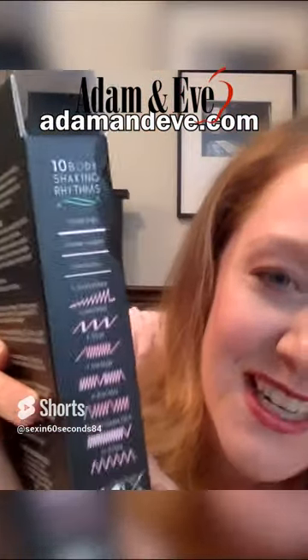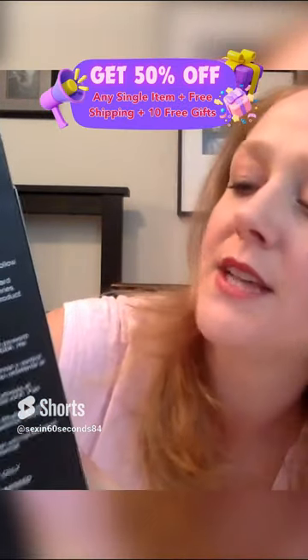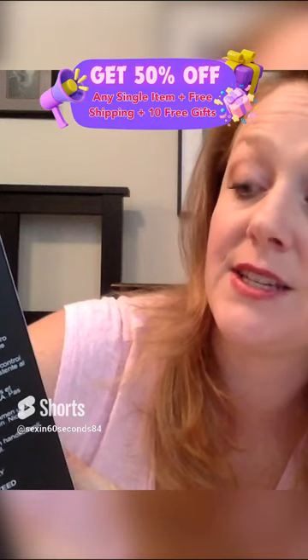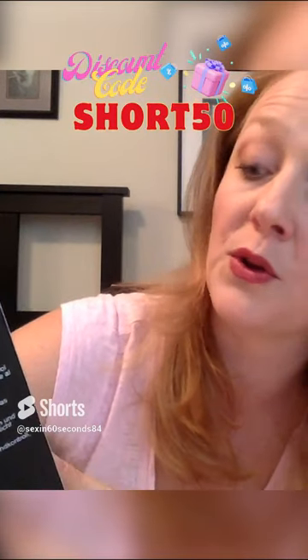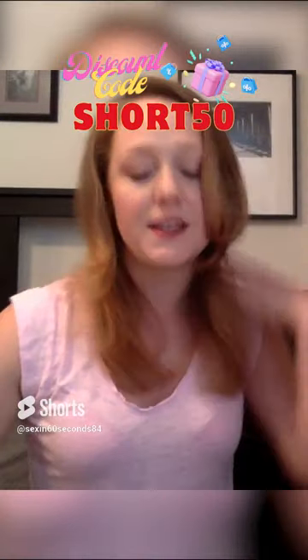But if you look on the side of the box, it tells you what it does for you. The first is vibrate — it starts out high, then goes to medium and then low. And then you have a gradient burst, a surge, an insta-surge, an even step, a roller coaster spurt, and a pulsate. So you have so many different things to choose from.